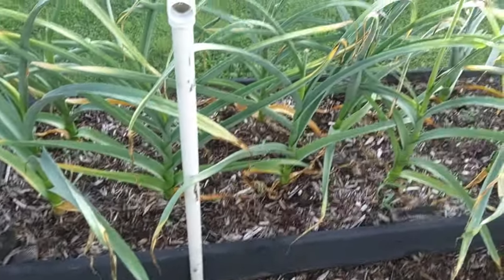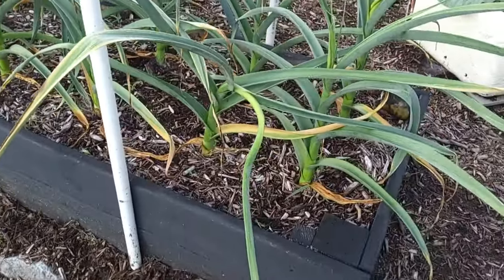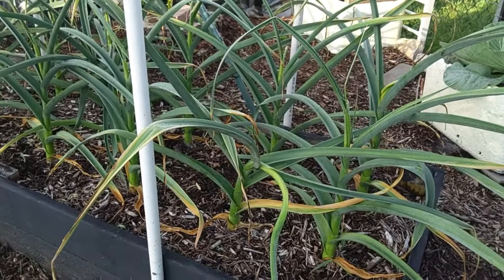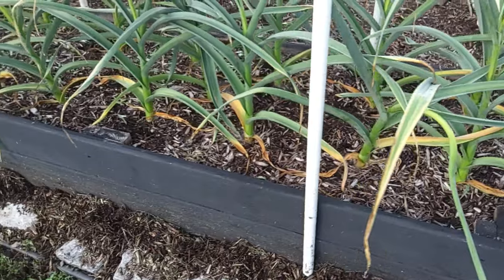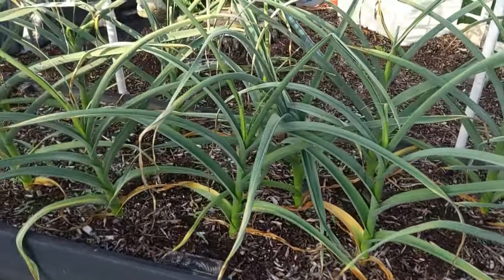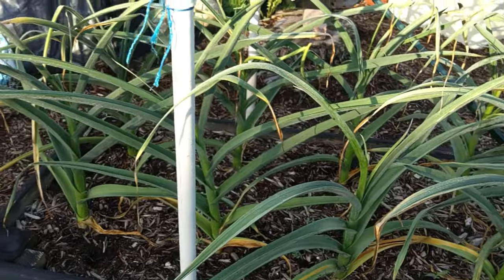This is our garlic that we planted, and it's starting to die back — you can see the browning in it. That's what we want, because we're going to harvest this. We're going to let it go to about July; that's when we harvest our garlic. We'll be able to get some garlic out of here hopefully, Lord willing, everything works good.